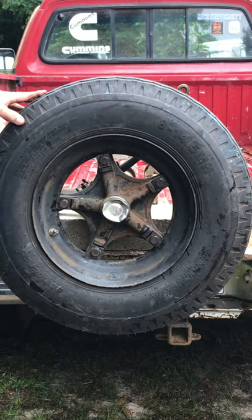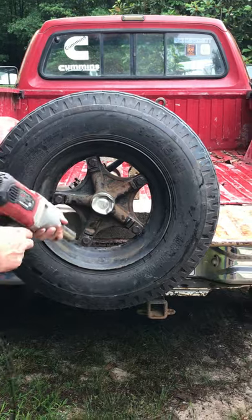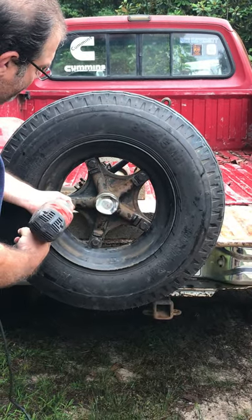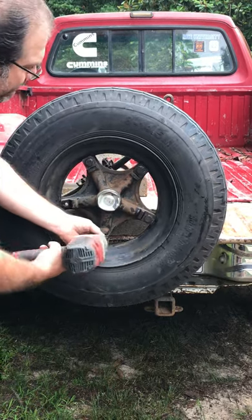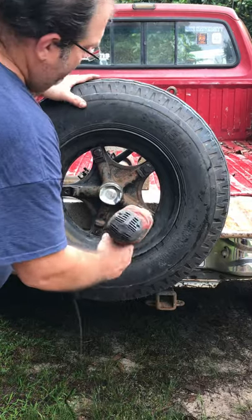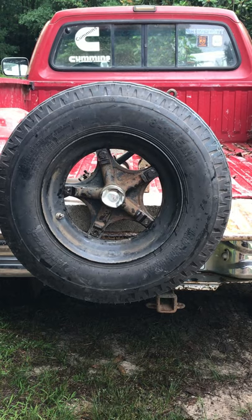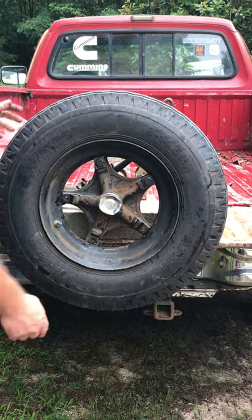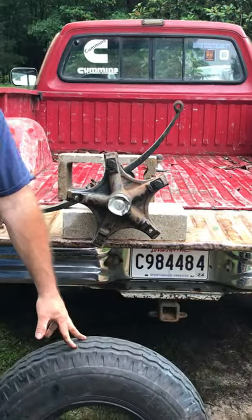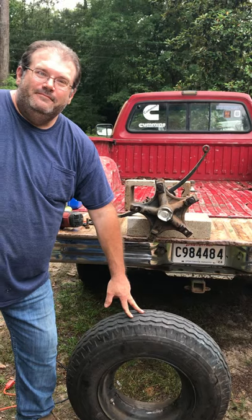Now if you have to change a tire, it's easy — you don't take them all out, just do it the opposite. Just take out the three bottom bolts. The tire's still hanging just like it was. Pop it off. Put your other tire on. Hopefully that'll help you.